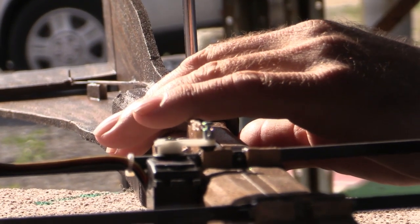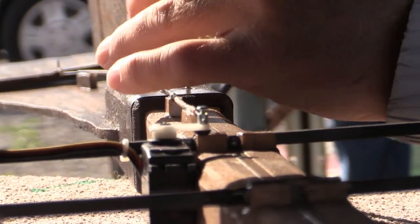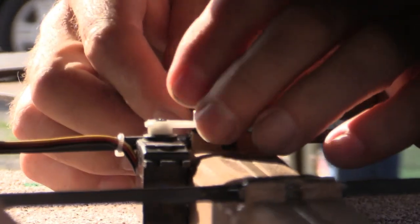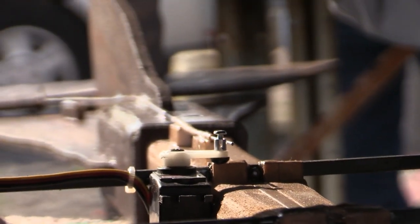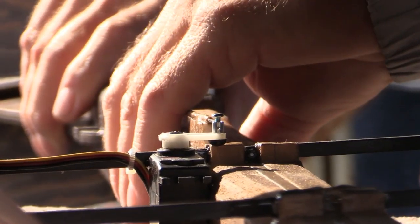I'm taking it apart and backing this screw out. I've learned to just go ahead and fully take it out and then put it back in. This is pretty tight up here, so just make sure you work the music wire out of the servo attachment and then you just slide the whole rear broom off.